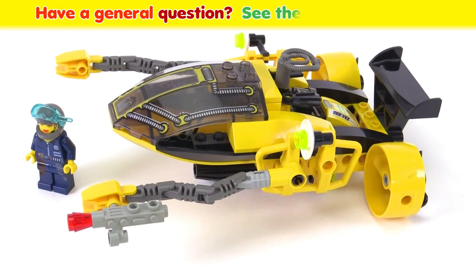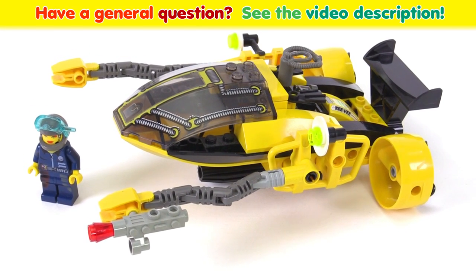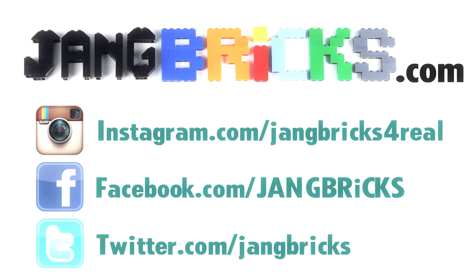Let me know what you think about this Alpha Team Navigator and ROV set by leaving a comment on the video if you would like. Thanks for watching. Talk to you again soon.